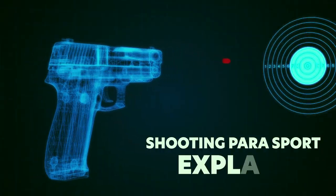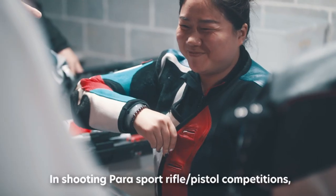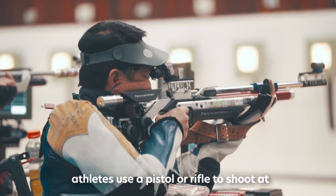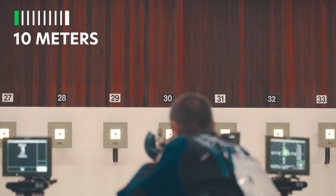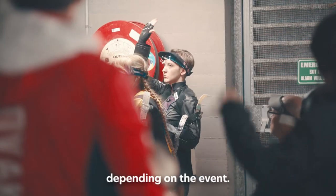Shooting Parasport Explained. In Shooting Parasport Rifle Pistol competitions, athletes use a pistol or rifle to shoot a static target from a standing, kneeling or prone position, at distances of 10m, 25m and 50m depending on the event.